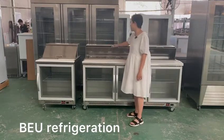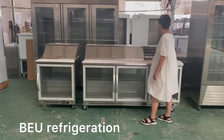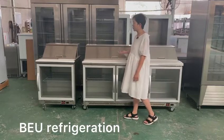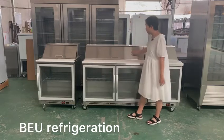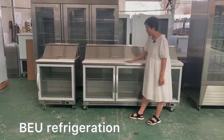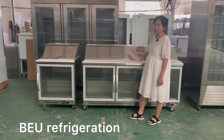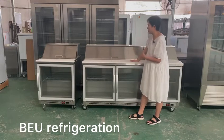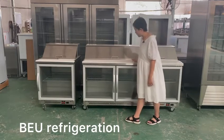We have a stainless steel cover, so if you have food inside you can keep it clean and cool. In front of the salad preparation top we have the chopping board — this is for cutting or preparing the food.